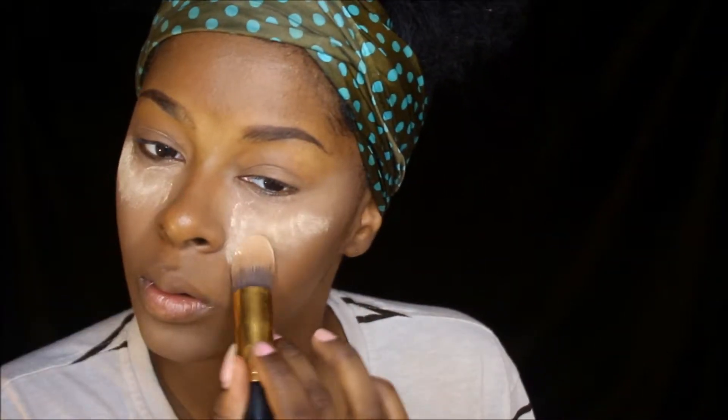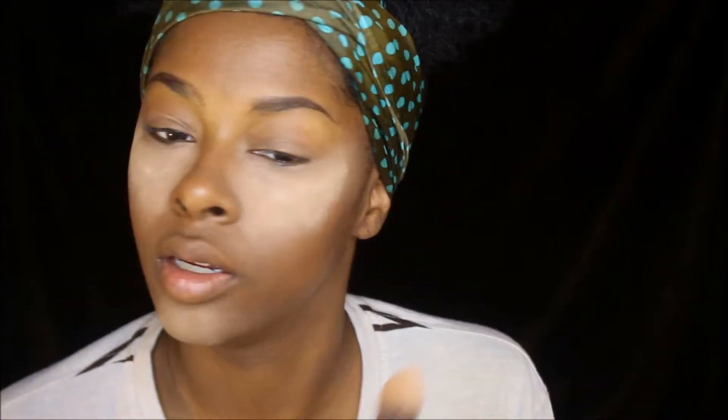Now that I've done my highlight, I like to use my Maybelline pressed loose powder in the color light 01. This is what I like to bake with — I really love baking with it. I'll put a little bit in my lid and use this brush to apply it right here.